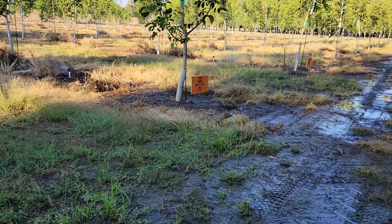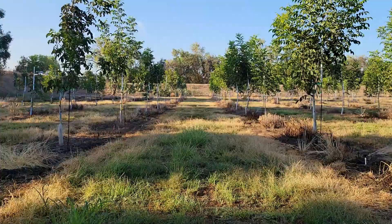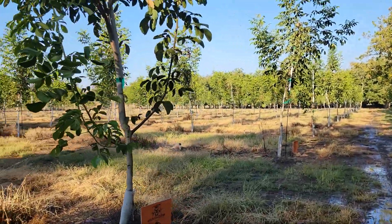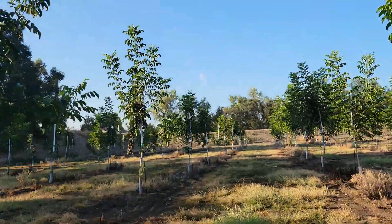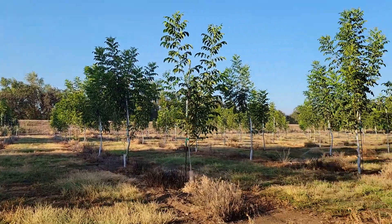We know we have nematodes and all kinds of stuff — if you want to check out all the details, see the longer video. Sorry for the noise, got sprinklers going on. So what you'll see as I walk down this row is the Grizzly is just twice the size.